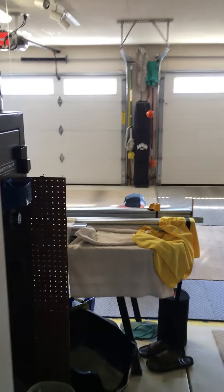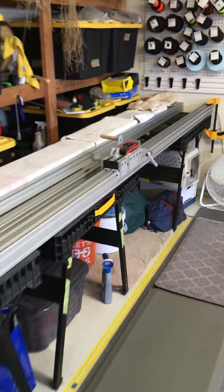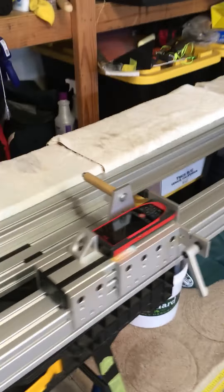So let's go back in the shop here and show our new setup. Here's our existing rail check system — it's a 12-foot rail with the laser carriage here. Let's turn this puppy on.